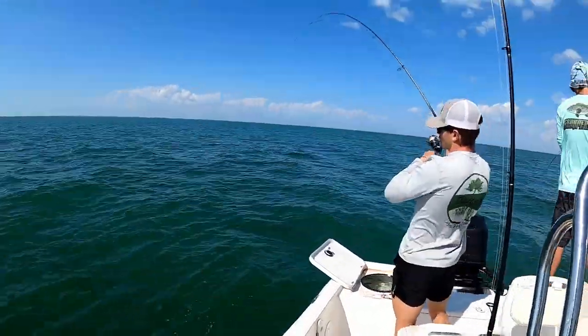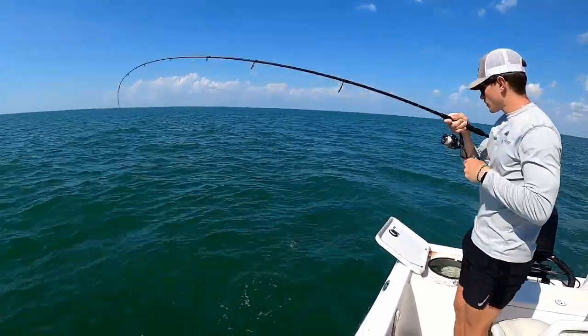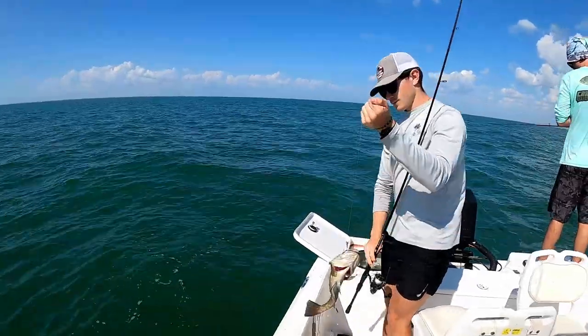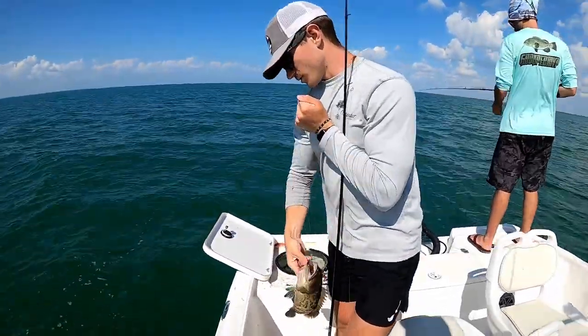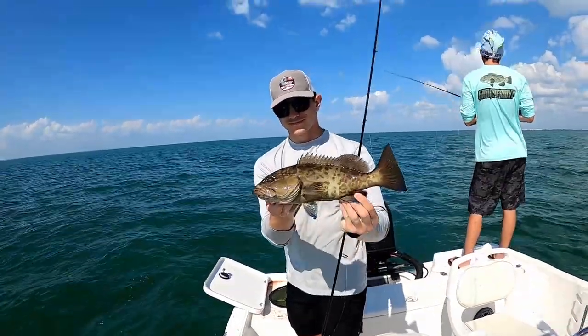Dachshund's on again — gag! Dachshund's the gag king right now. Another grouper! Dachshund's trying to be the grouper MVP today — new grouper MVP on the block. He's the bay grouper MVP.